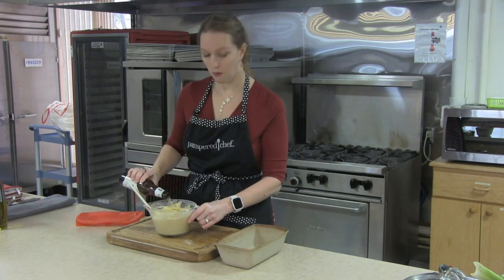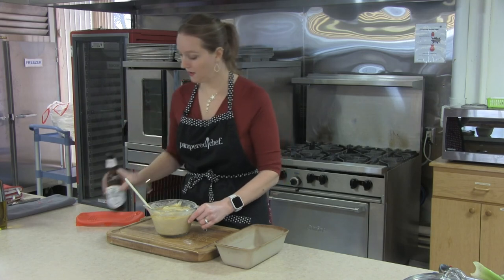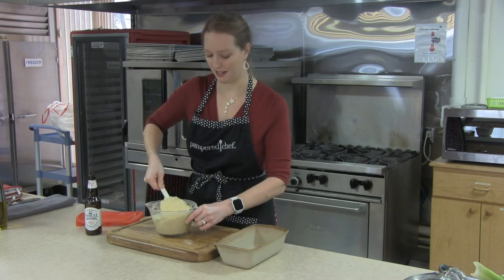We're going to put this right into our stone and throw it in the oven at 350 degrees for about 45 minutes or so, give or take depending on the oven.